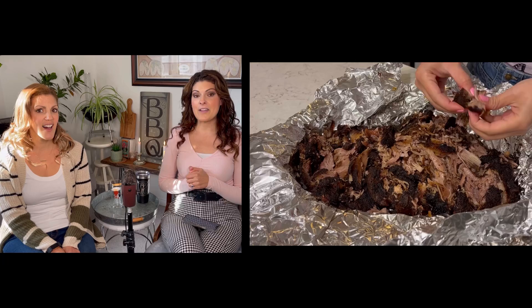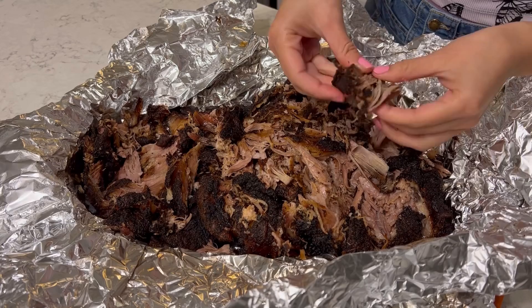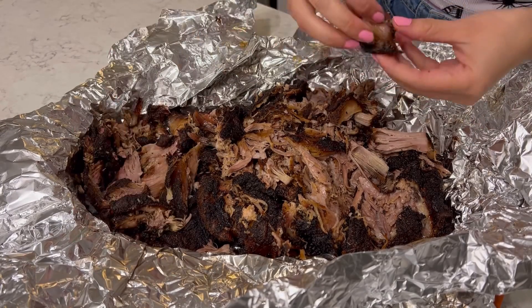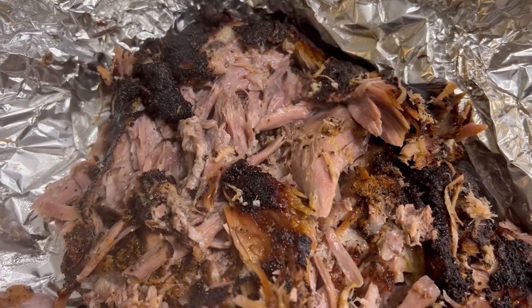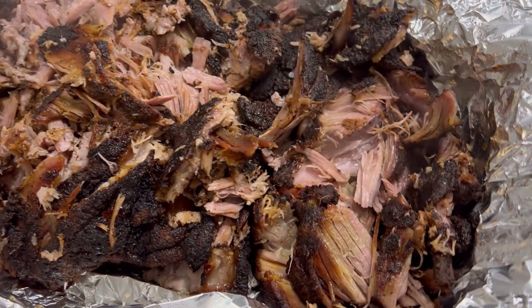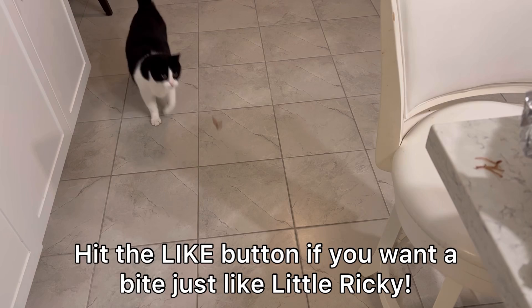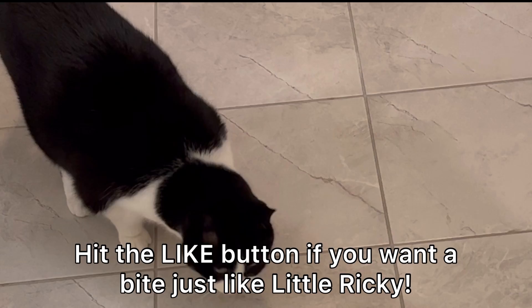I let it sit for about half an hour — that's all I could wait for. Look at how tender it looks. You're not gonna notice any smoke ring because you don't get a smoke ring with the Ninja Wood Fire, but did it taste smoky? It tasted exactly as if I were cooking it on the Traeger. It's very similar to other pellet-style grills — subtly smoky, but it's there and it tastes delicious. It does smell very smoky too. Whenever I'm shredding meat, my little grilling buddy Ricky is always around — he can sense it and smell it from anywhere in the house.